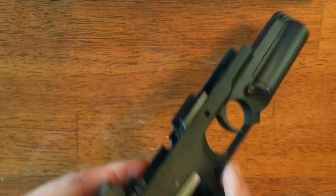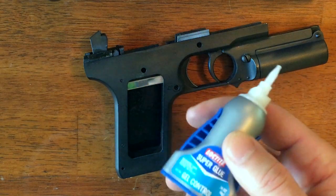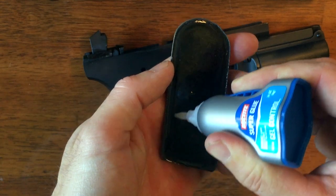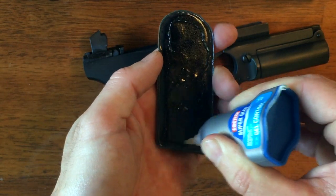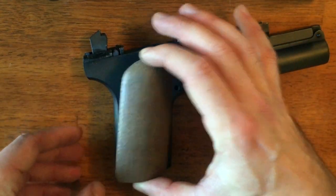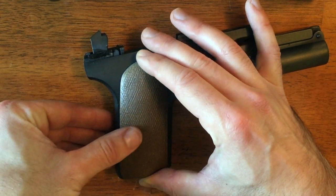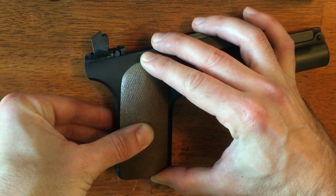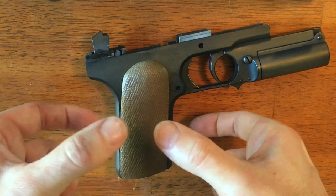Next up, we're going to install the grips using super glue. Super glue is fast acting so it won't take long to cure. Go around the perimeter with your super glue and place it down. We want to avoid the magazine release — if we cover that up, we're not going to be able to get the magazine in or out anymore. So keep an eye on that. I recommend clamping it too, if you can.